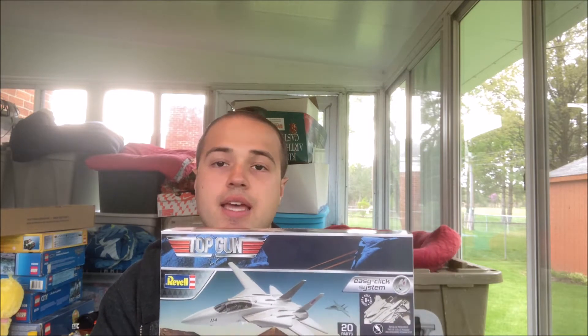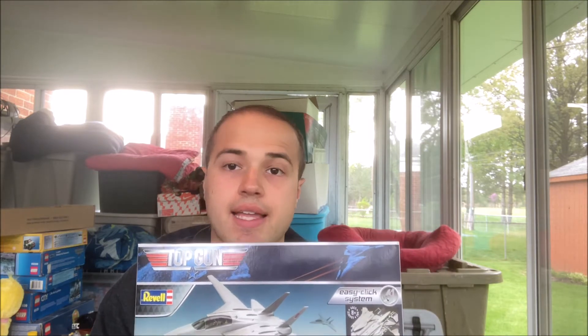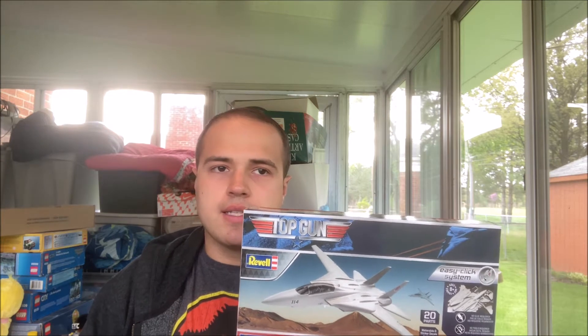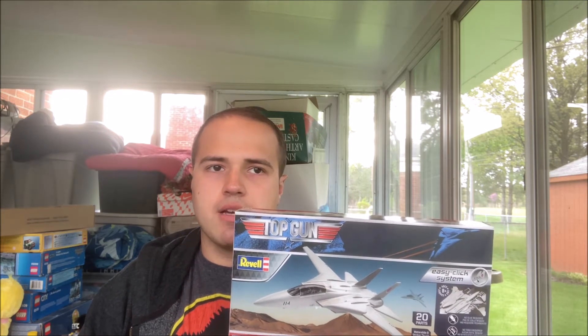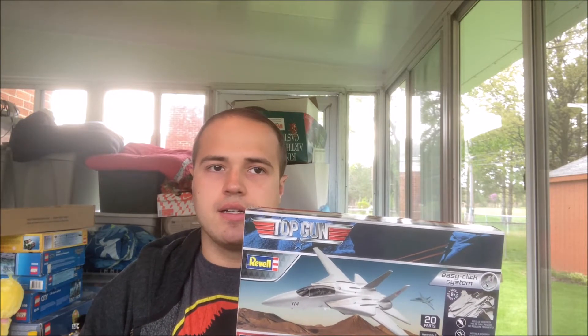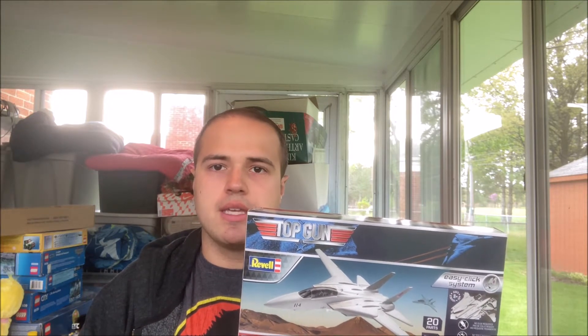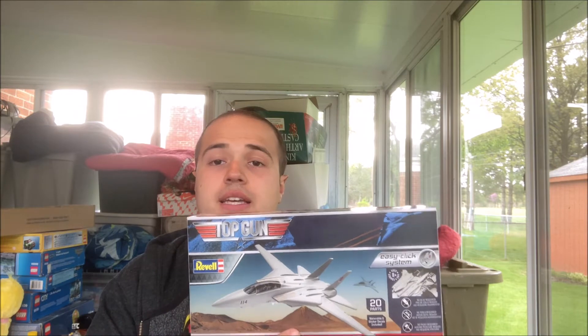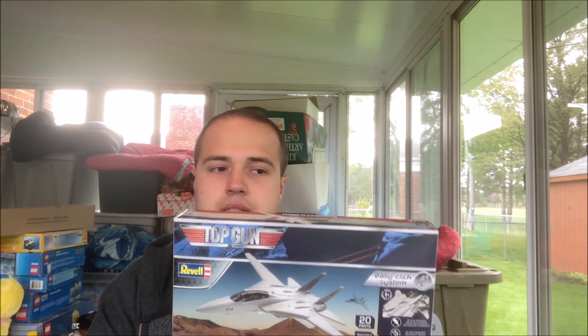Top Gun is a movie that came out in the 1980s, starring Tom Cruise, and it's from Paramount Pictures. In the beginning of the movie it says it's supposed to represent what happened in the U.S. Navy back in 1969 on March 3rd — that anniversary was last month. Anyhow, this is a skill level 2 kit, which means I'm okay with it.